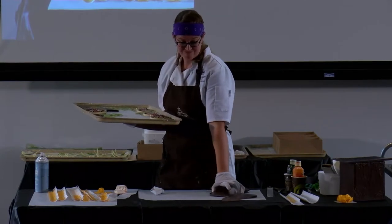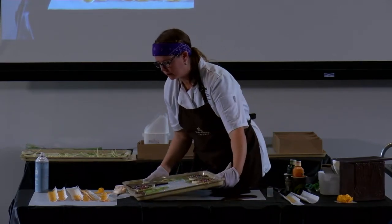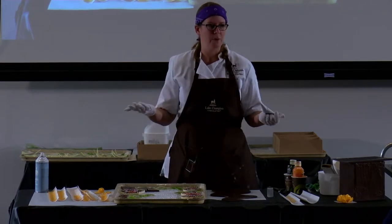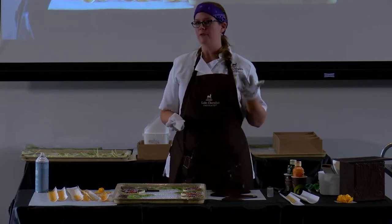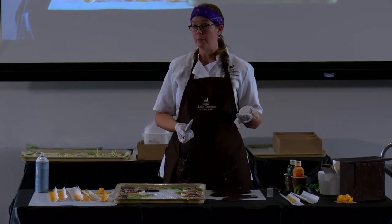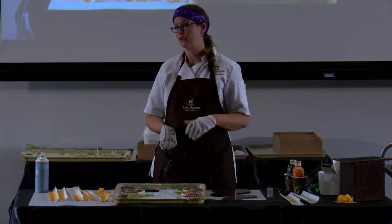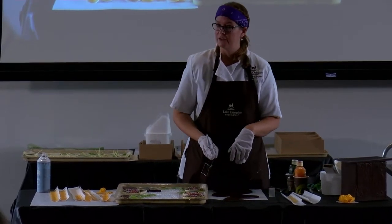Everything that I make is for Lake Champlain Chocolates. They'll essentially commission me — meaning it's my job — to make sculptures for different occasions. I'll do a Valentine's Day demo, a Christmas one, the Art Hop every year in the south end of Burlington where I usually do a whole sculpture exhibit. I don't take special orders, which is such a bummer, but hopefully someday I can do that. For the time being I just do stuff for the company.